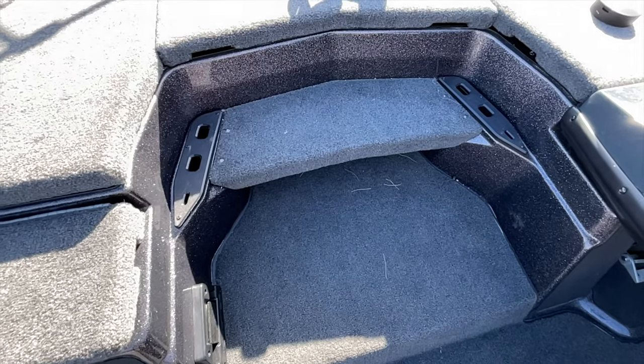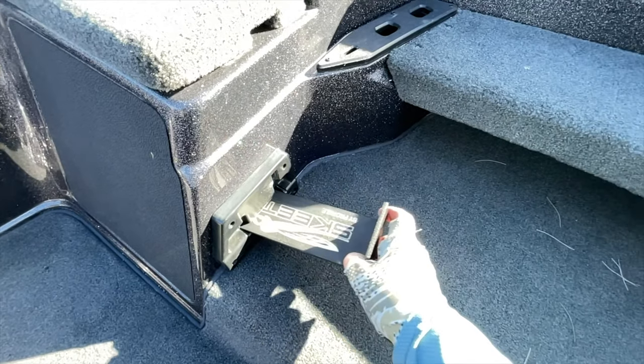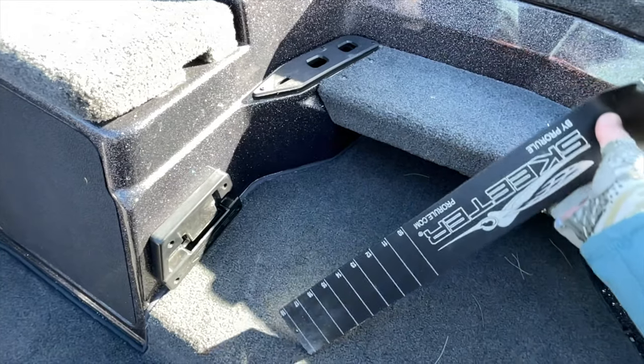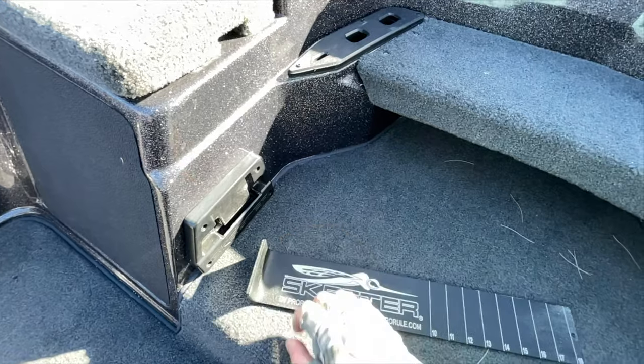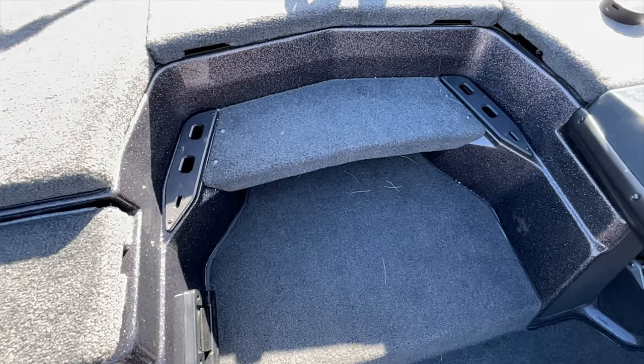The ZXR20 has got plenty of storage for your tools and it also has a built-in ruler. Having that built-in ruler comes in clutch because unfortunately we're measuring our fish sometimes. Usually when you're measuring your fish you're going to have a tough tournament, but you've got to try to get five before you can upgrade. I like having that center step to get up on the front deck — it just keeps you from tripping and it's a nice feature.